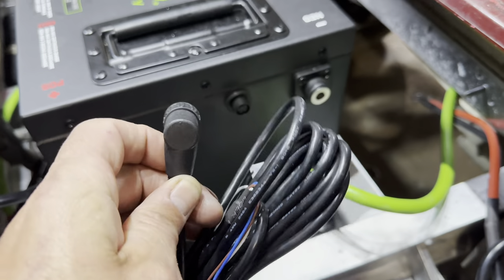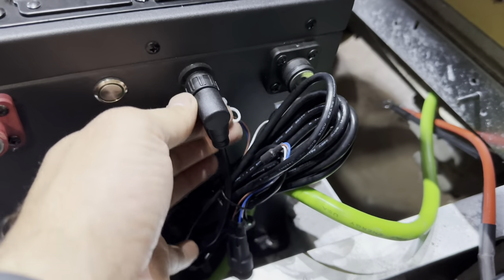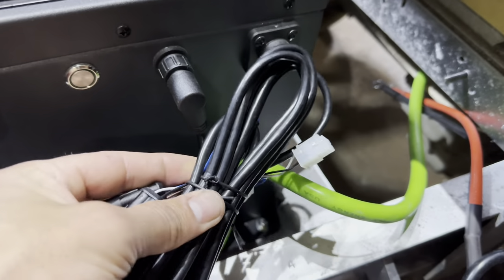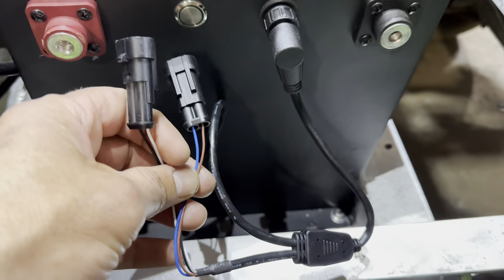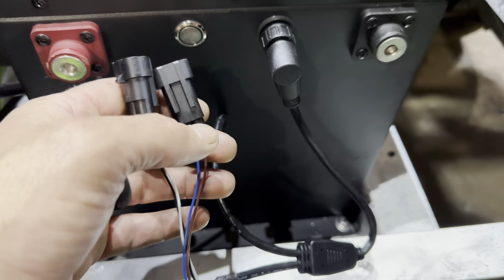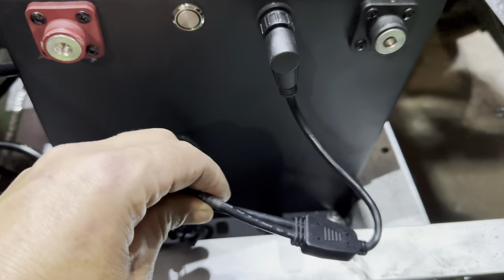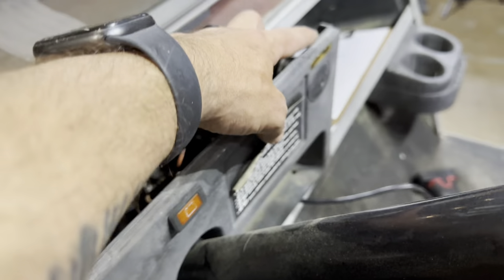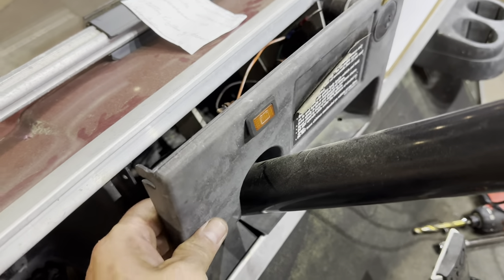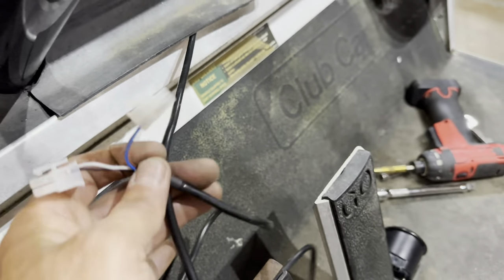Go ahead and get the LCD screen wiring harness and plug it into the communication port. Take the rest of the wiring harness, run it underneath the frame, secure it to existing wiring harnesses, and run it up to the dash. Regarding the two extra ports on the communication wiring harness, they are for CAN bus connections but you won't need to use those for this cart — go ahead and tuck those away. There are two mounting screws on each side of the dash panel; once you remove those you can pull the panel out. Then fish the communication wiring harness to the LCD screen up through the dash.